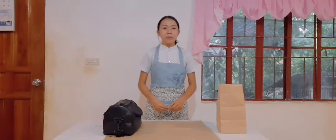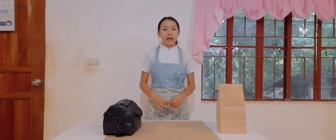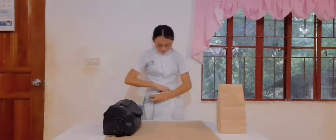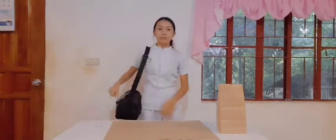I will now be removing my apron by observing the proper technique — do not let your hands touch the outside of the apron. Remove your apron by folding it away from you. Remember, the clean side must be out and the soiled side must be in. After that, put it inside your bag and close the bag.